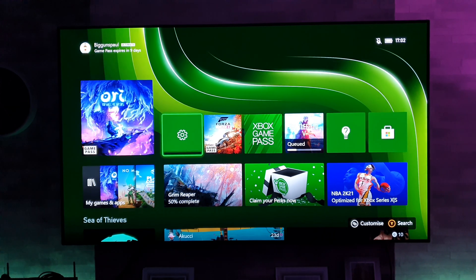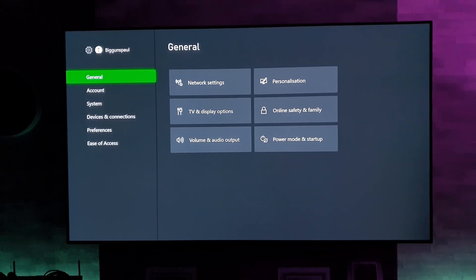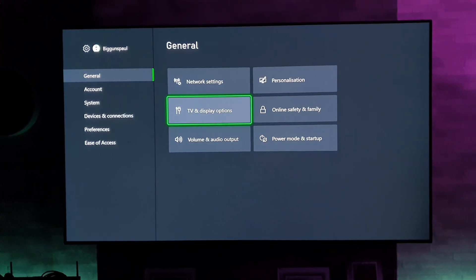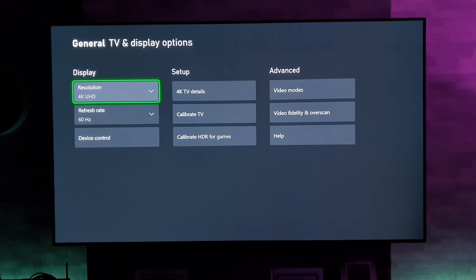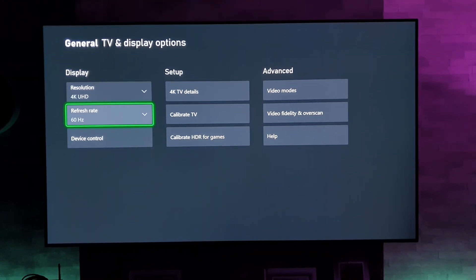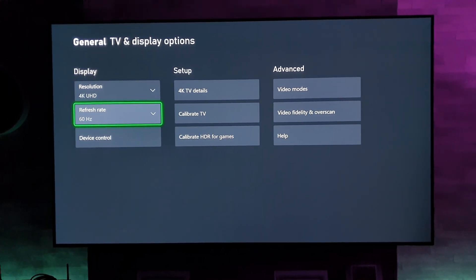From the home page, go to Settings. Once in Settings, go to General and then TV and Display Options. Once in there, you will see Display — go down to Refresh Rate. At the moment, as you can see, it is on 60.